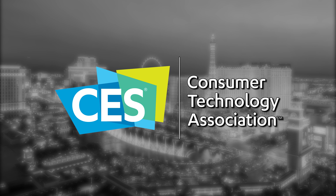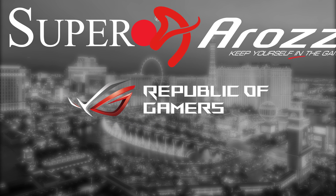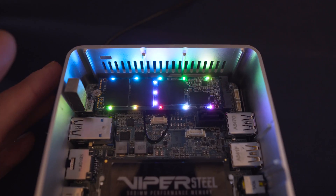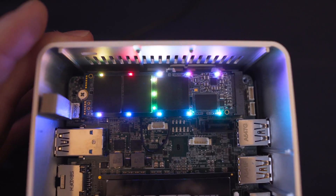Our CES 2019 coverage is made possible by Supero, Republic of Gamers, Orozi, EK and Patriot. Hey everyone, I'm Andy Raffel from E-Technics.com and at CES 2019, Patriot were keen to show off a pretty innovative little device.